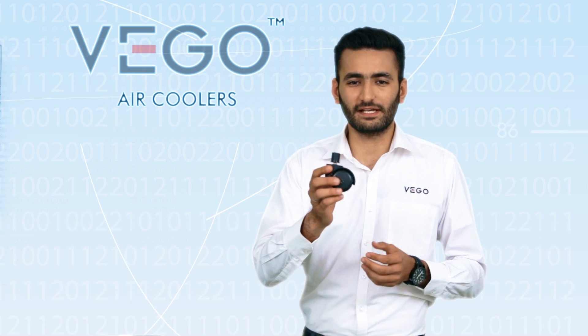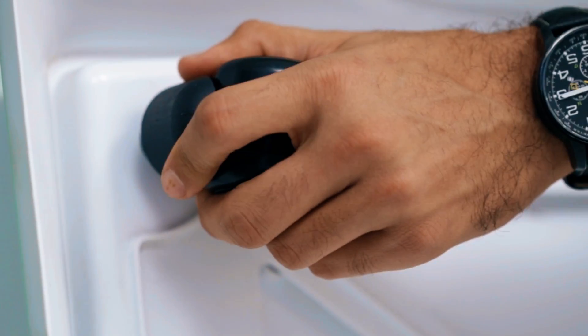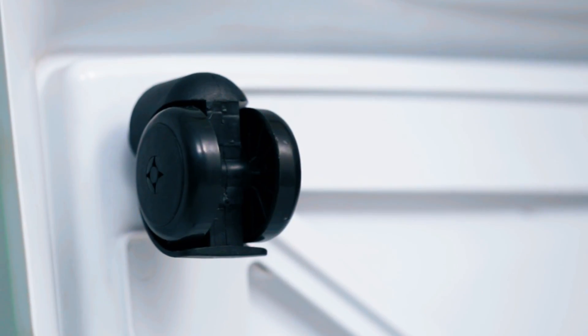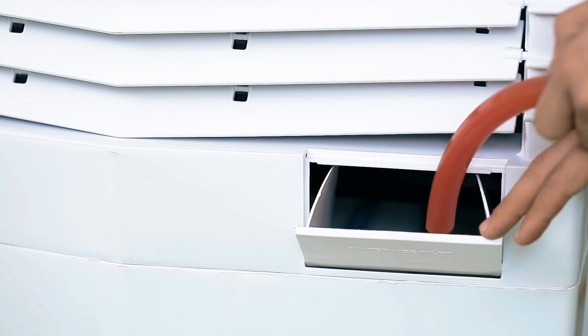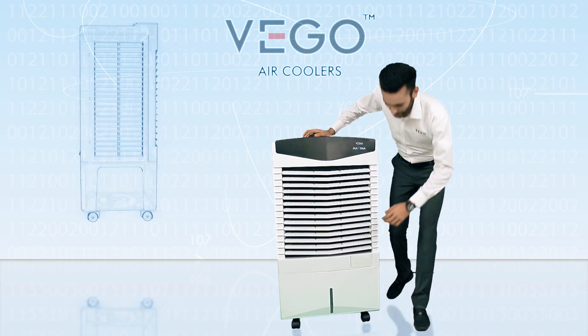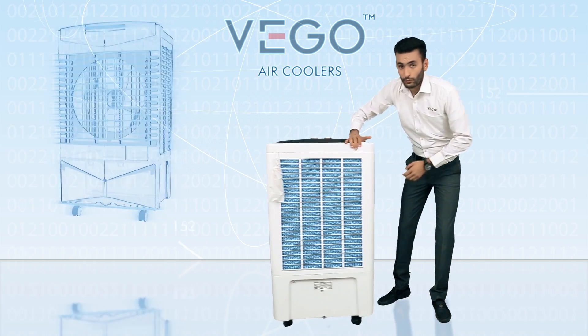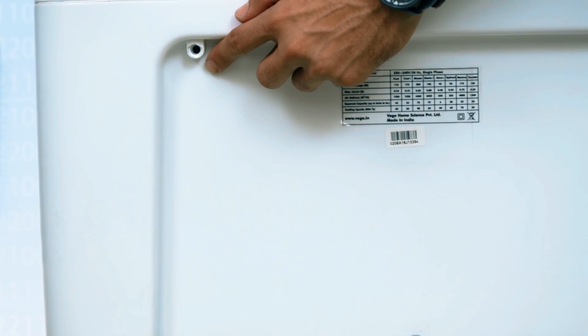It is very easy to fix the casters. Open the lid and fill the water with the help of a pipe or container. A water indicator is provided to check the amount of water. A water overflow hole is provided at the back to check the sufficient amount of water.